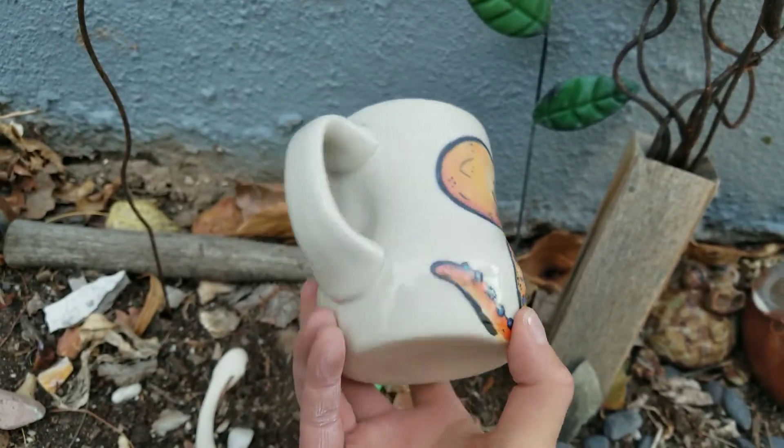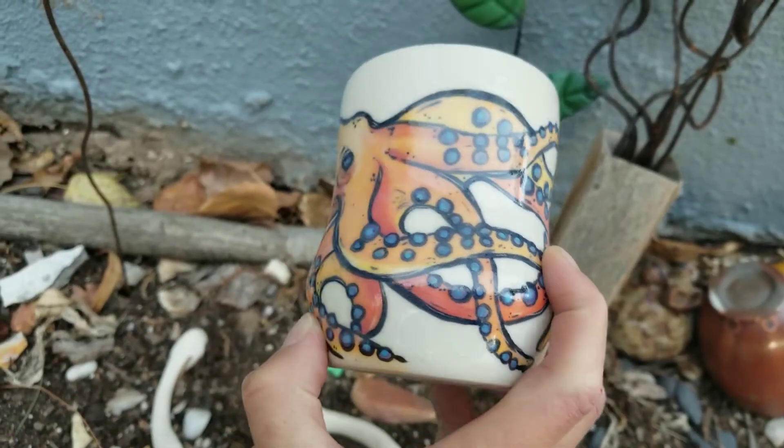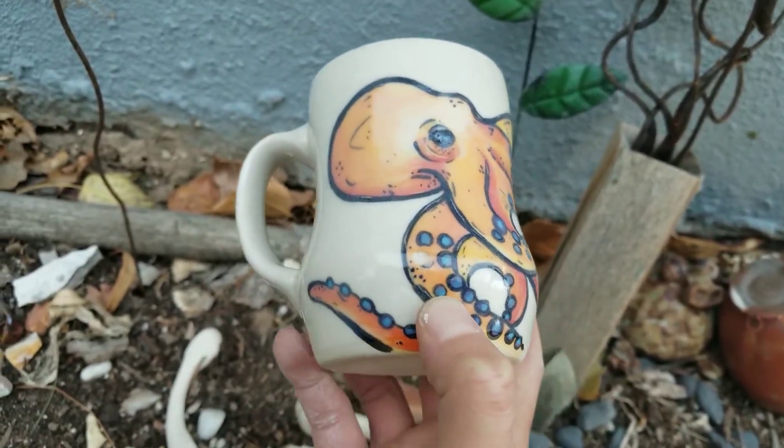So here I have a mug that I made and fired. It's of an octopus and it's super pretty and I love it.